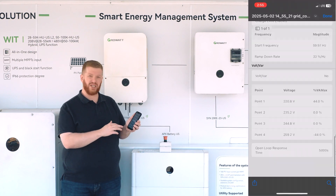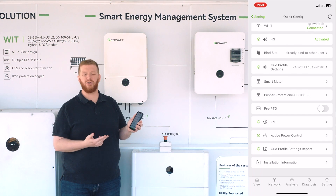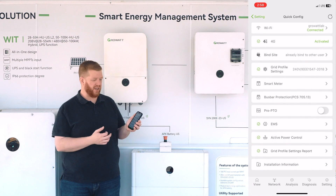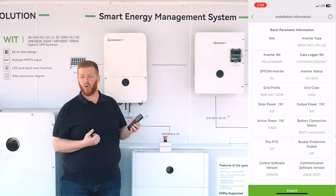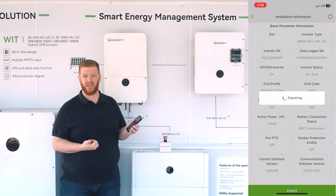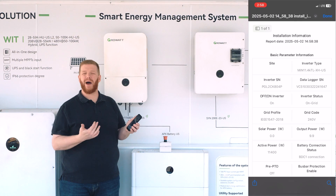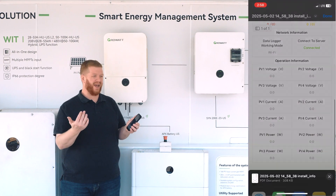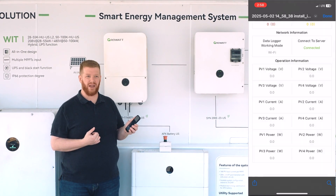By clicking on that installation information, as you can see here, once the information loads, you can see things like your grid code, your PV performance, what usage profiles are configured, as well as firmware and the like. You can also verify fault or warning codes to make sure that the commissioning was successful and nothing was left incomplete during the initial installation. If everything is adequate, you can press export — that will allow you to save a PDF or JPG file of that summary and then upload it to your database for in-office review and quality assurance.